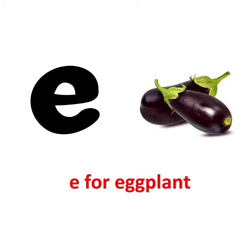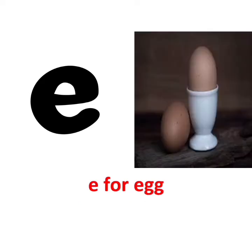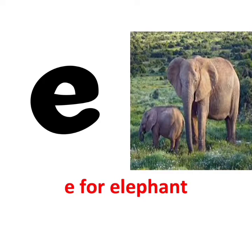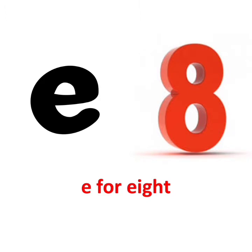E for eggplant. E says e. E for elbow. E says e. E for egg. E says e. E for elephant. E says e. E for engine.